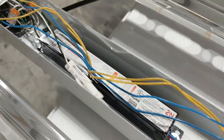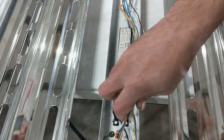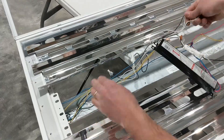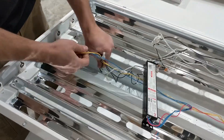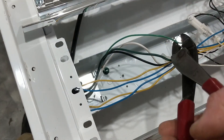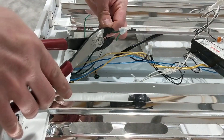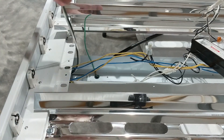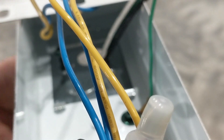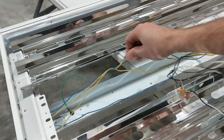Basically you start out by getting access to the ballast. I took out the reflector, and this can be done with the fixture mounted to the ceiling or on the ground — you just want to disconnect power. I've taken out the one ballast, stretching out and untangling the wires a little bit, and then I'm cutting the power cord because I don't want to use a plug-in power cord. I want to hardwire it in and have it go into the center of the light instead of the end. So pulling out that cord and untangling those wires a little bit.